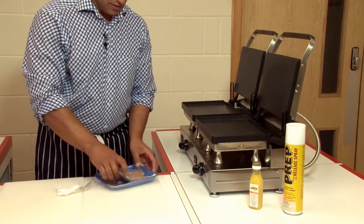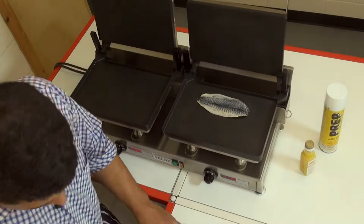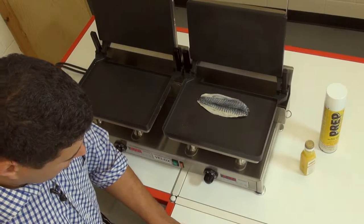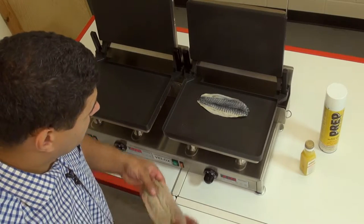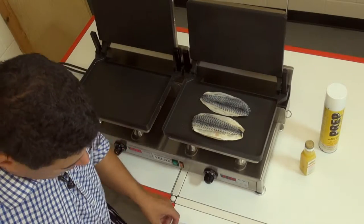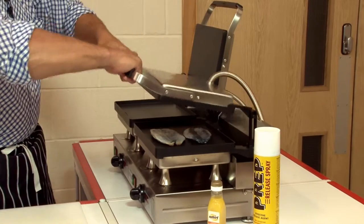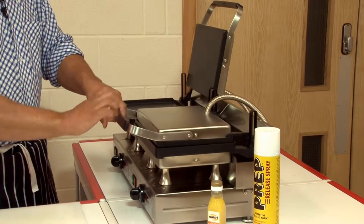Just take the mackerel, I'm going to place it like that if I wish. If you want to get really fancy you can cover it in lemon juice or whatever. I'll just do it straight like so. Simply take the lid, lift it up, again bring it straight down on top of the plate.